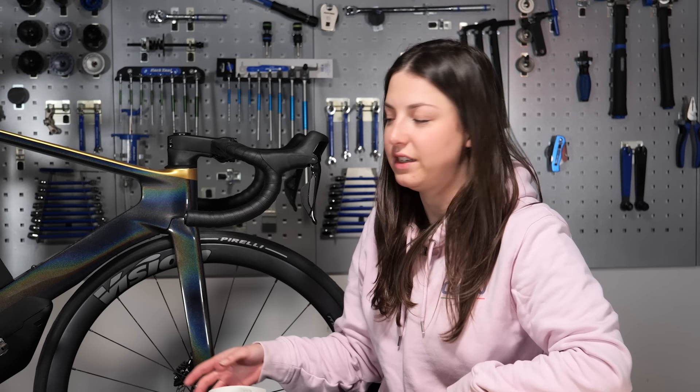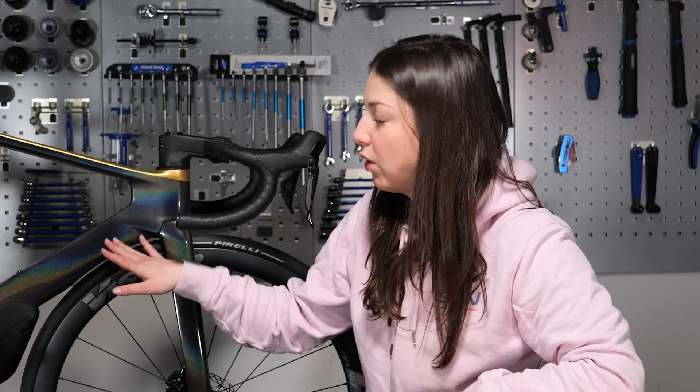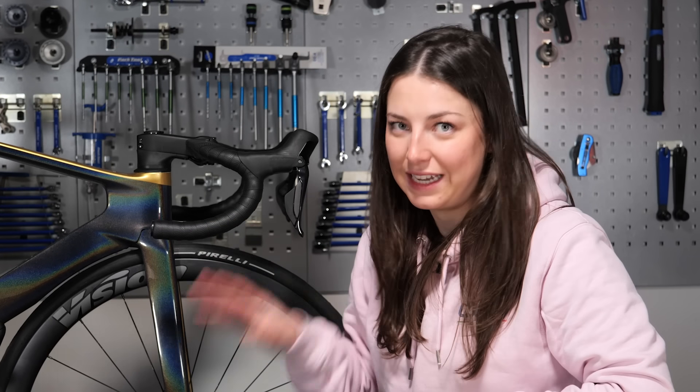Something else worth mentioning is ceramic coating. While it's not going to resist stones or anything rubbing against your frame, it will help with protection during the cleaning phase.